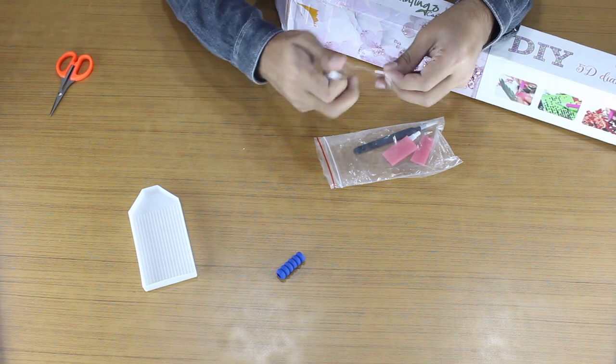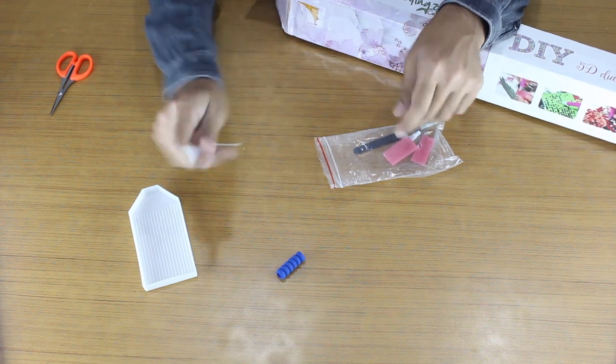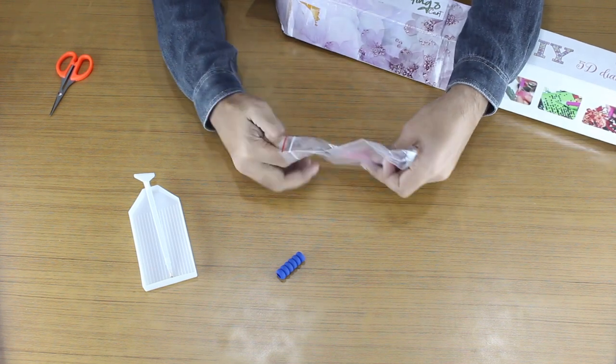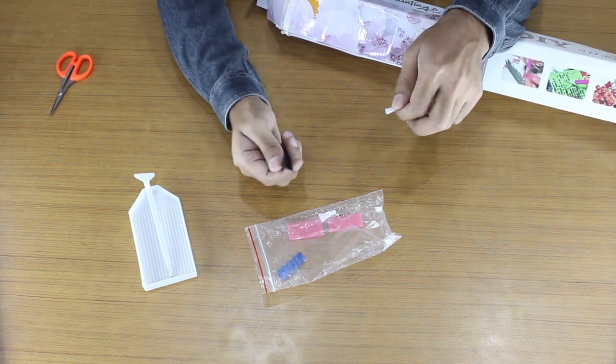We send a high quality pen with an 8-10 diamond picker head and a 4 diamond picker head. You will also get some glue strips and a high quality tweezers tool. So these are the accessories you are going to get in the order.